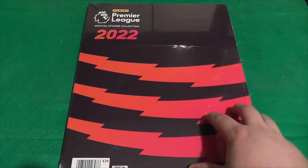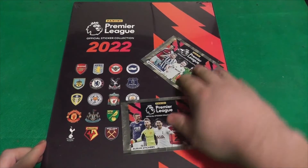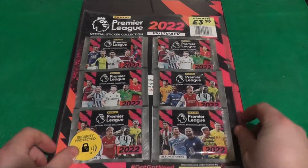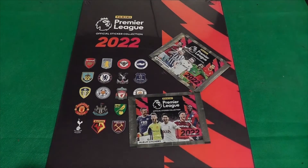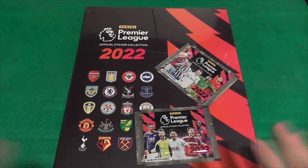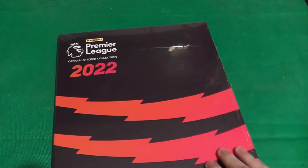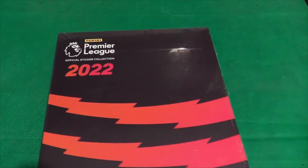The hardback album comes with two packets inside, which we will open. We also have a multi-pack of six, which I picked up at my local newsagents for £3.99 — we'll open that too. So we're going to open all of that and see what stickers we get. Let me get this packaging open — there we go.